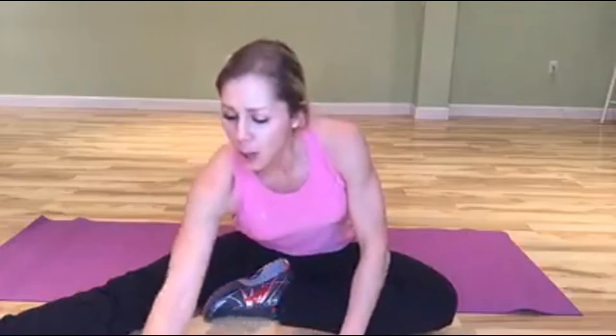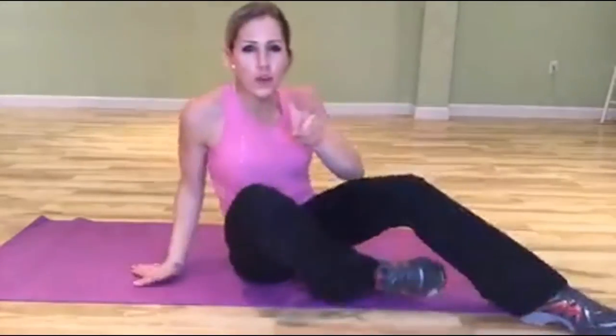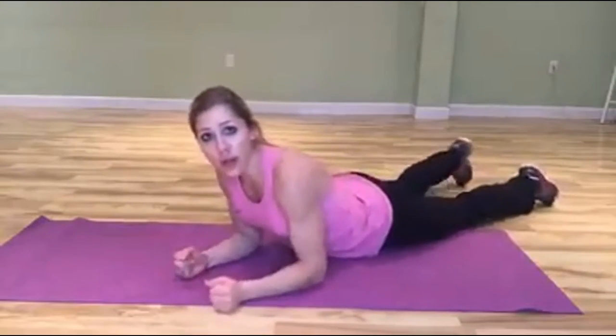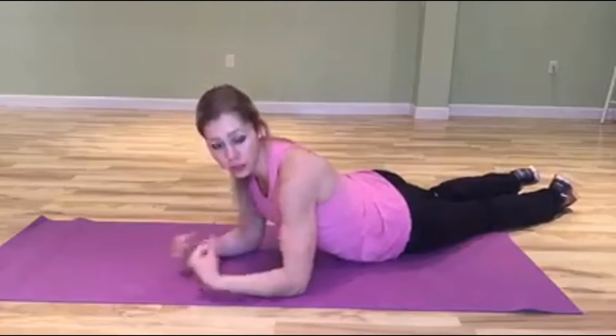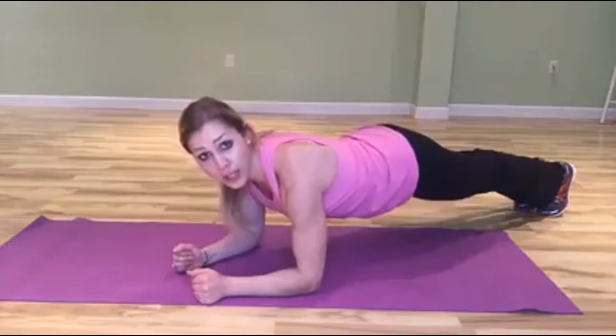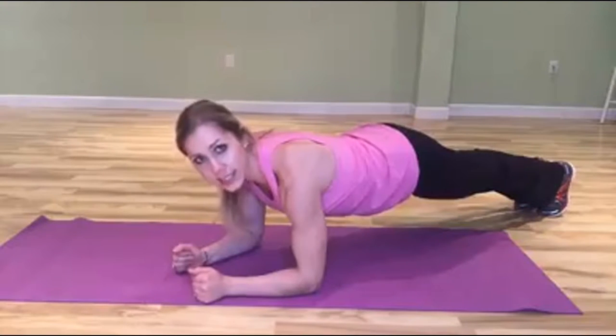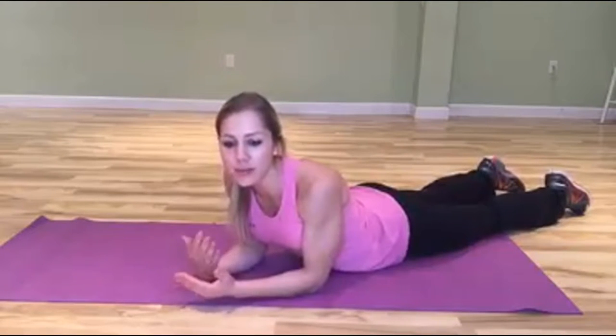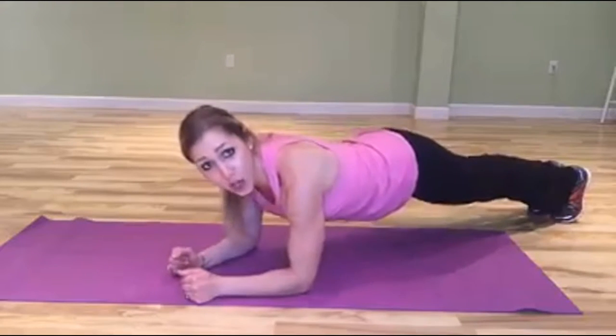The third exercise is the plank with leg abduction. Get into your regular plank — elbow right underneath your shoulder at a 90-degree angle, lift up into flat plank form. Holding a static plank for 30, 60, or 90 seconds can get boring because you're just sitting there waiting for it to be over, so adding a movement makes it go faster and more interesting.